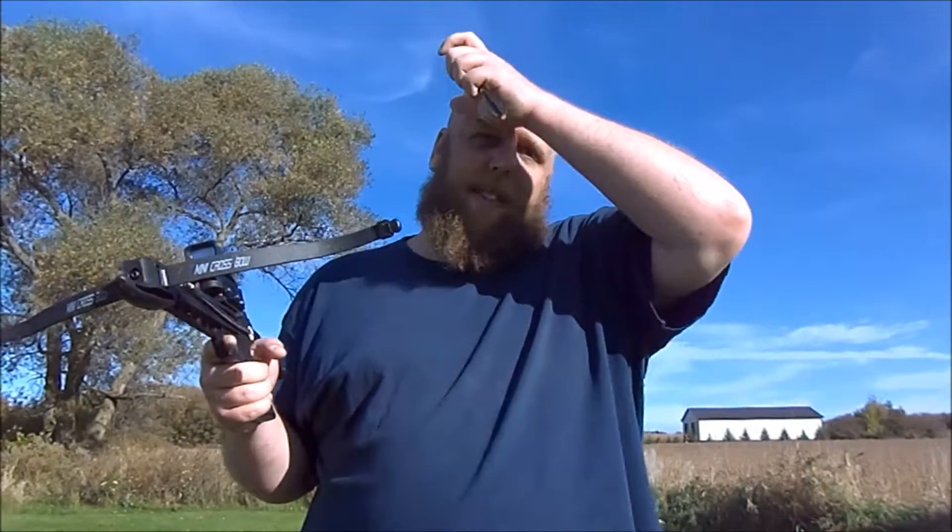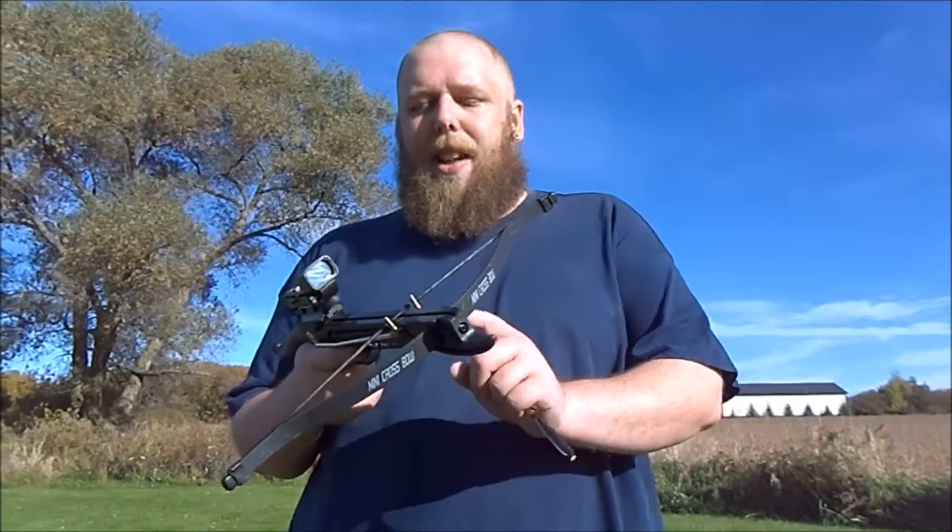These are like $30 online, give or take. Feel free to buy them — they're fun to mess around with. You're probably not gonna actually hunt with this; it's only 80 pounds, which would be suitable for like rabbits or squirrels, but you're never gonna hit them. Other than that it's just fun to mess around in the yard. I'd say go buy one — I'd recommend getting the aluminum ones. But yeah, that's my review. If you have anything to add, let me know in the comments down below.